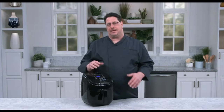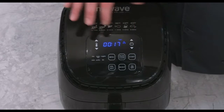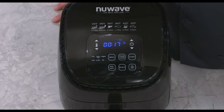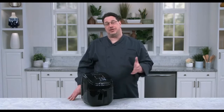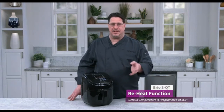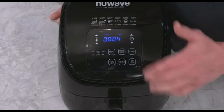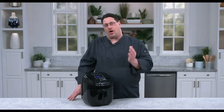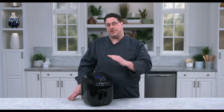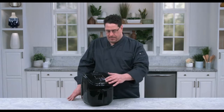The nice thing about this is during the cooking process I can adjust the time or I can adjust the temperature without interrupting the cooking process — it's a pretty cool feature. The next one I want to show you is reheat. If you want to reheat a sandwich, a couple of meatballs, or even a slice of pizza, this one is an easy function. Turn the unit on, hit reheat, and the unit will automatically start heating for four minutes. You can also adjust the temperature.